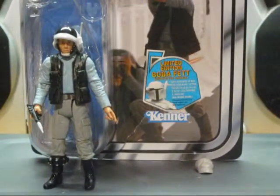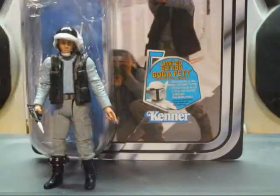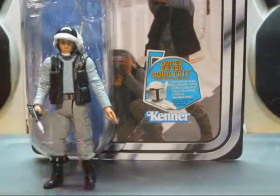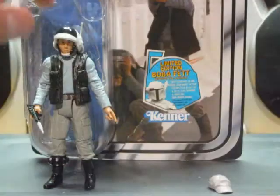It also comes with a hang tag, which is like a baseball cap. It's removable and you can put it on the figure.